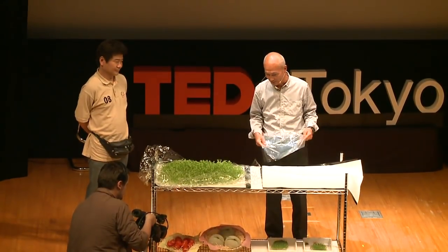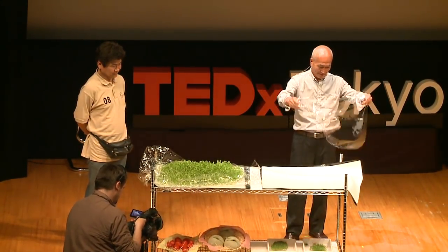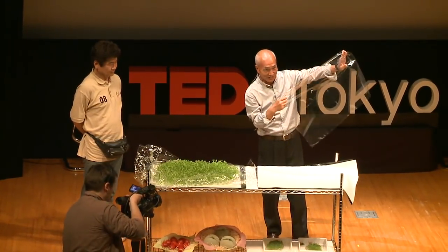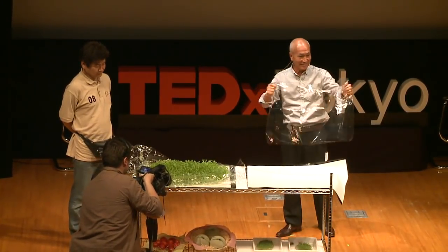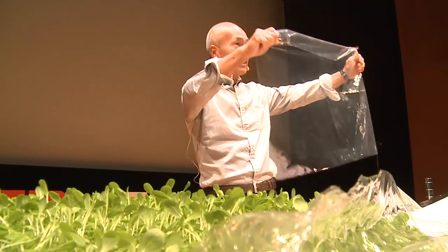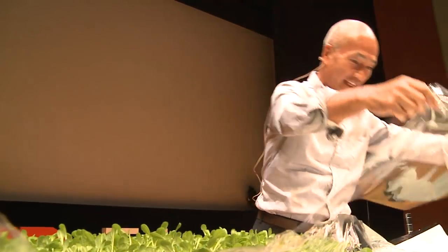This is going to be a very interesting farming technology. Instead of soil, we use this film. This is not a cooking wrap, by the way. This is something that we developed. And on top of this film, we can grow a lot of things.